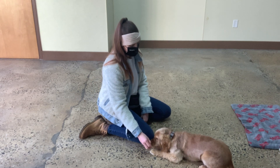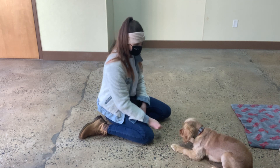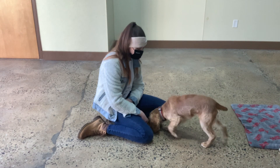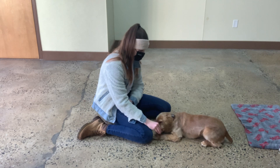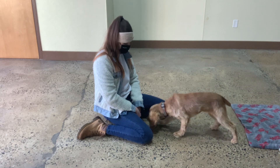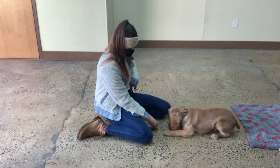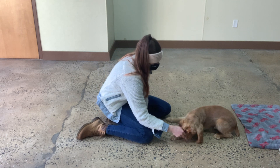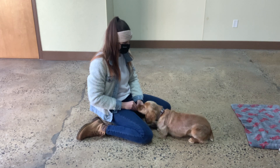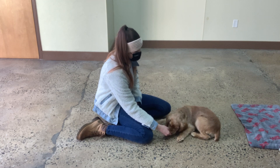Yes. Yes. Down. Yes. I take the treat, kind of guide it around him. Yes. Mark and reward when his legs kick out and he gets comfy. Down. Yes. Yes. Down. Down. Yes. Yes. Yes. Yes. Good, Brady. Good boy. Down. Yes. Yes. Good, Brady.